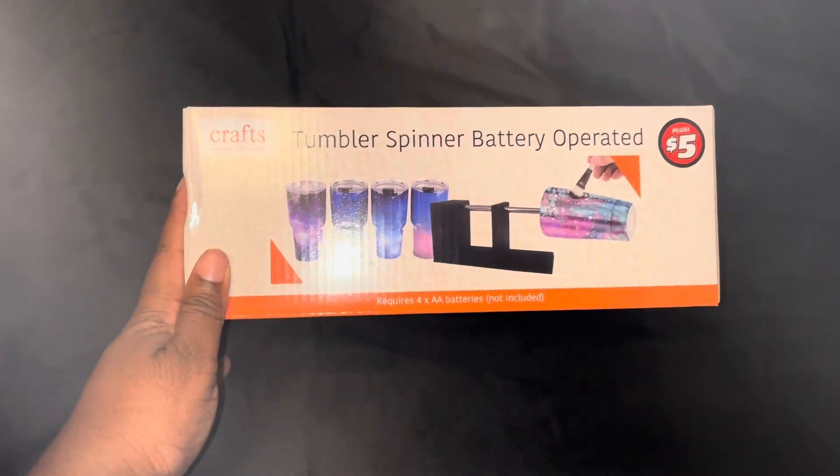Hey y'all, today I went to Dollar Tree and I found a couple of items I wanted to share with you all. For all you crafters out there, just so you know, it ain't always expensive to start crafting — you can probably start cheap. So for tumbler makers, here you go.